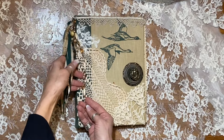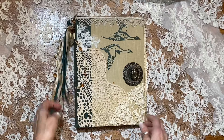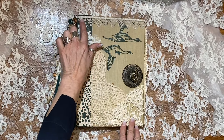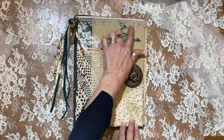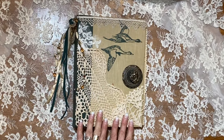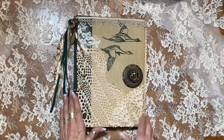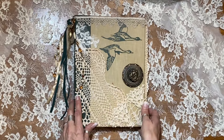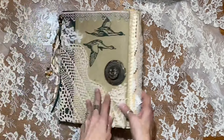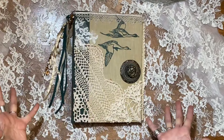I strung some beads and some were already in a necklace form, along with matching ribbons. I've got antique tatted lace up here, which is just beautiful. I've got some Chantilly lace here and two kinds of crochet doilies. I love this book — I love the geese, or maybe ducks, on the front.